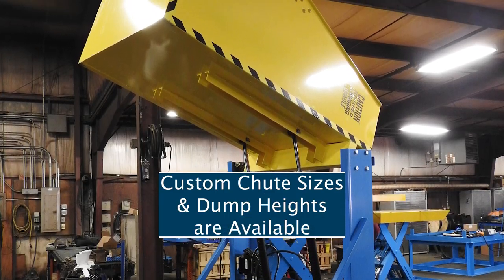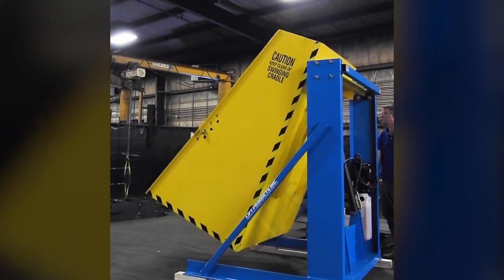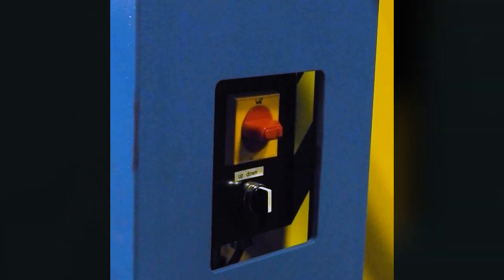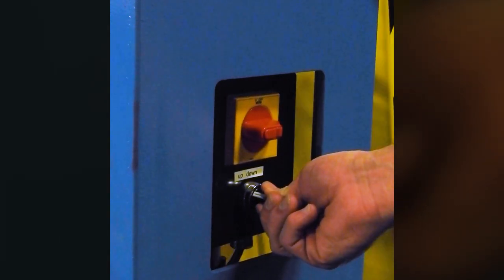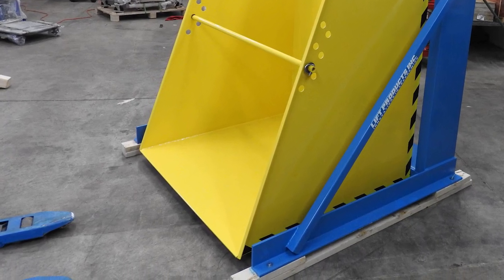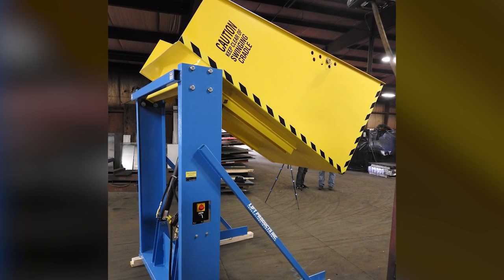Custom chute sizes and dump heights are available. Operation of the LPBD hydraulic box dumper is simple and secure with a handy rotary switch that can be locked out such that unauthorized personnel cannot turn on the unit. Containers can be quickly loaded into and out of the structurally reinforced chute by use of a common pallet jack, freeing up valuable fork truck resources.